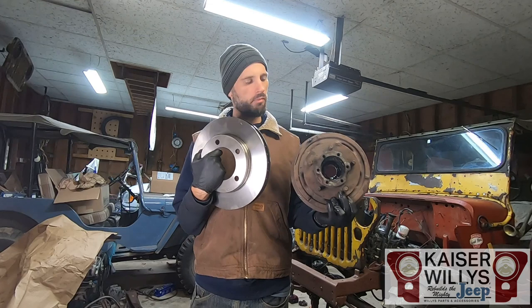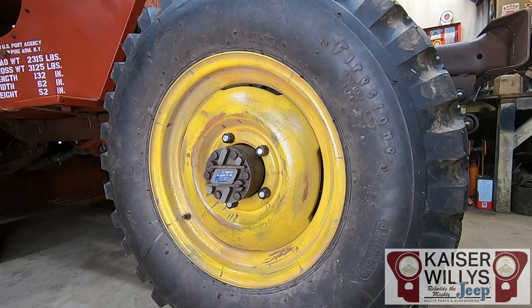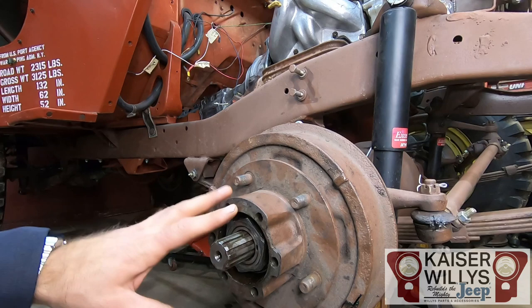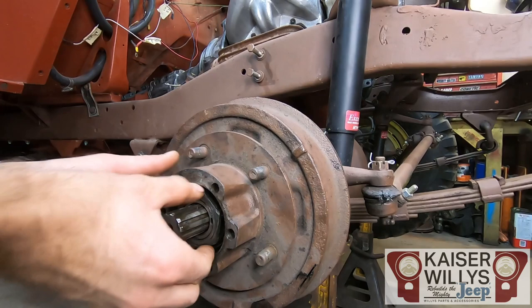We're going to lose these little old drums and throw in these bad boys — which one would you rather have? Any good build starts with a good demo, so let's start tearing stuff apart. First step is to jack the vehicle up, make sure it's secure, and remove the wheels. Once your wheel is off, remove your locking hub or drive flange, then remove all the spindle nuts and washers holding the hub and drum on.